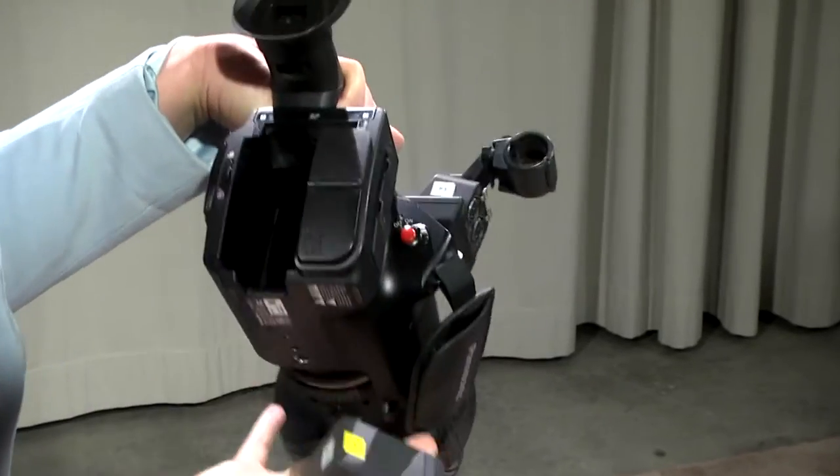Before the start of your production, it's really important to make sure your batteries are fully charged — make sure to do this the day before your production. To connect your battery to the camera,